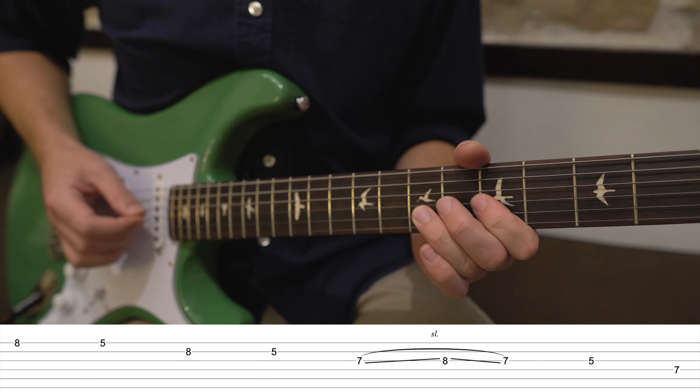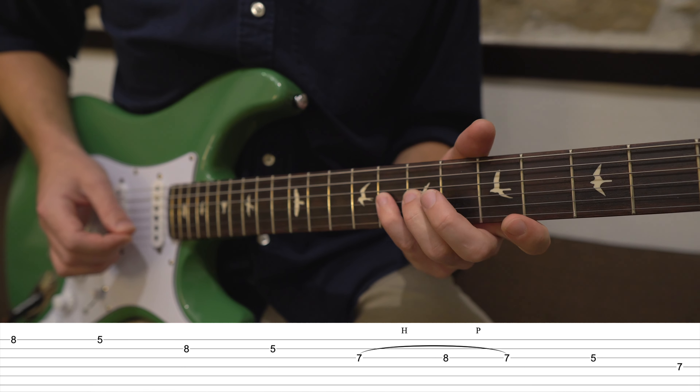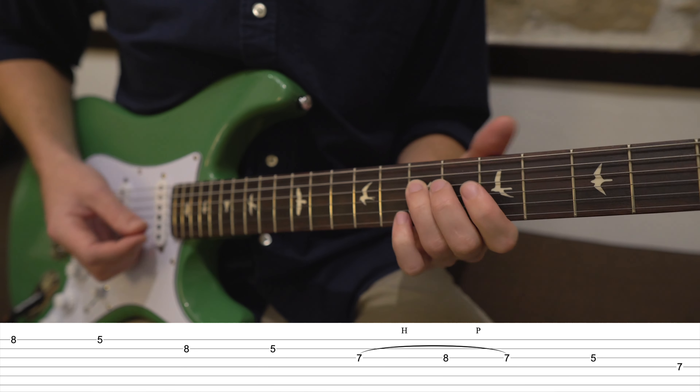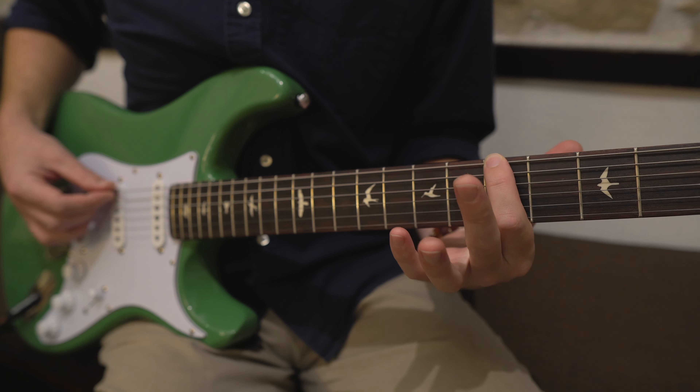But it's not just adding the note into the scale — it's how you use it. To get that slippery sound that Mayer and Trucks are both getting with this lick, you want to either use the b5 as a passing note between the 5 and the 4, doing a little chromatic run working down the scale. Or you want to bounce off that b5 from the 4, using either a hammer-on pull-off technique or a slide like this.